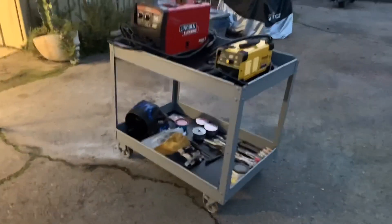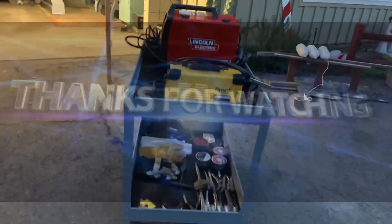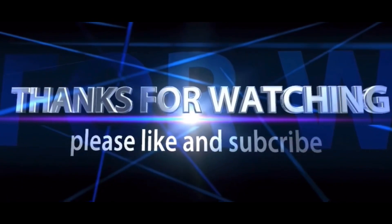Thanks everybody for watching. Subscribe, leave a comment, and I'll talk to everybody soon. Bye.